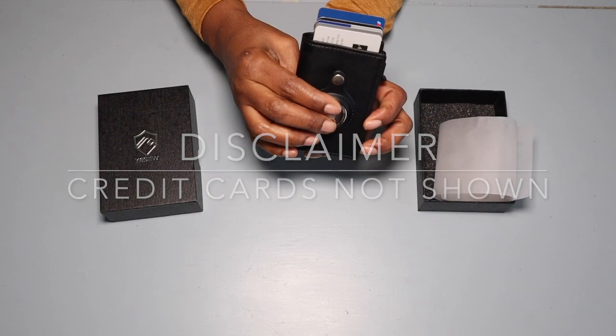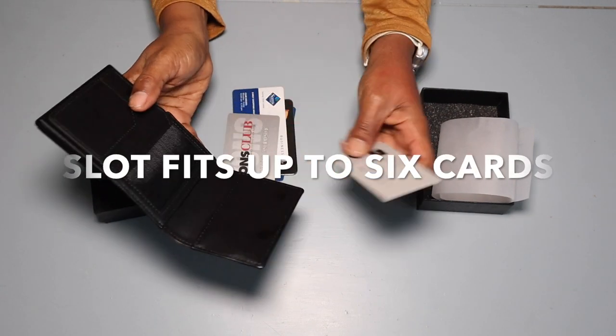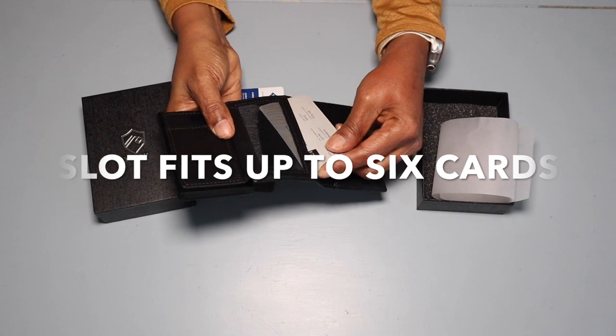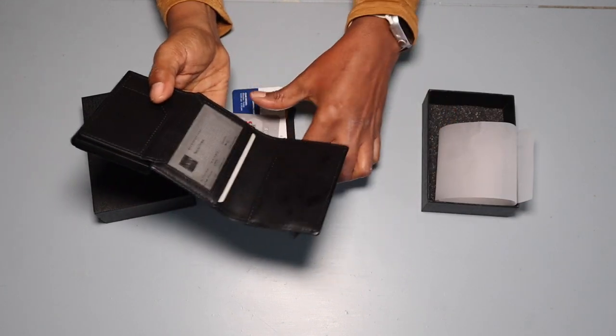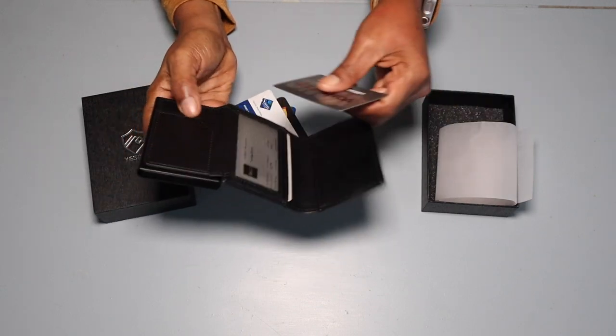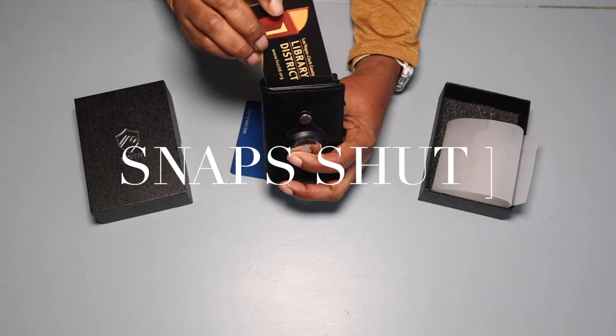With one finger you can access your credit cards — this pop-out button — and you can put about five to six cards in there. While it's still open, they have additional slots on the inside: one for your ID, insurance card, or any other papers. Also, don't forget on the back of it, it has a zipper for loose change.